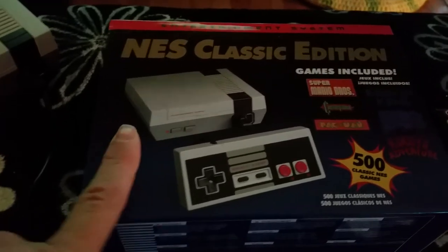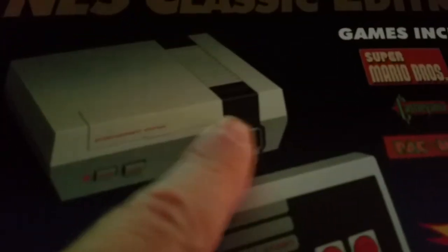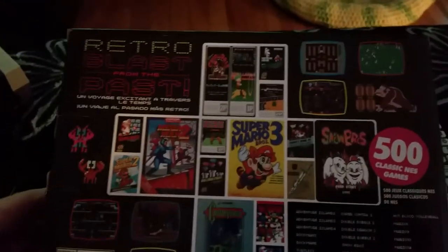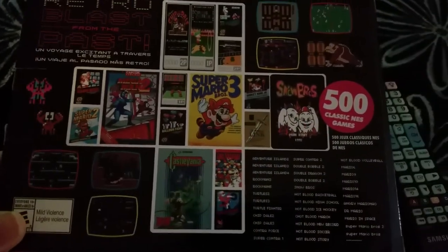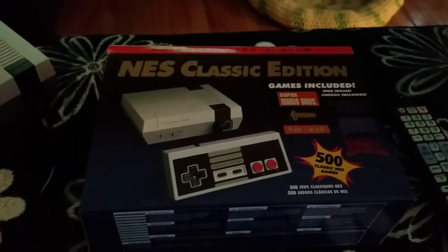I paid about $50 for this. Now, there are some good things and some bad things. The good thing is that it comes with two controllers, and the controllers use exactly the same plugs as the real NES Classic Edition, so that's good. And it does have 500 games, some of which are not included on the real Classic. And it's cool, cheaper, and available — try finding the real NES Classic Edition for $50. Good luck with that.